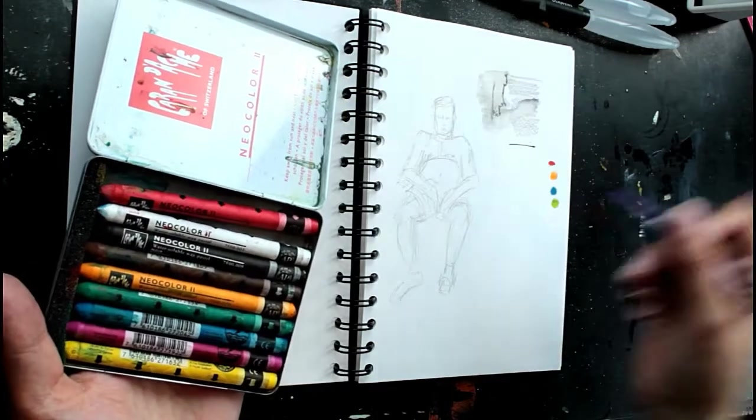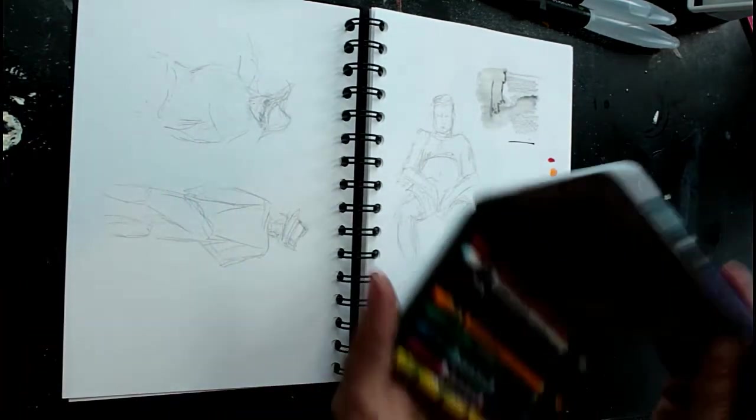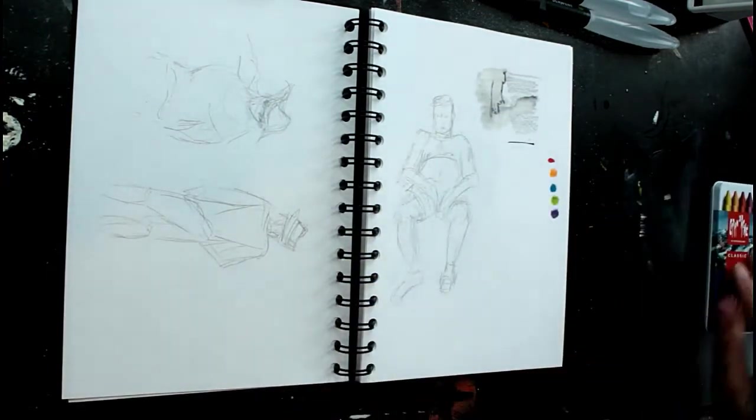Obviously you need to keep the ends of them nice and clean. So you can just pop a few colours there as if it's a palette, then put them to one side.